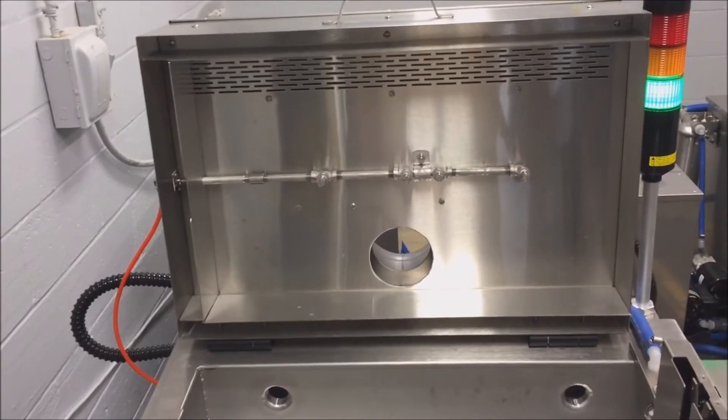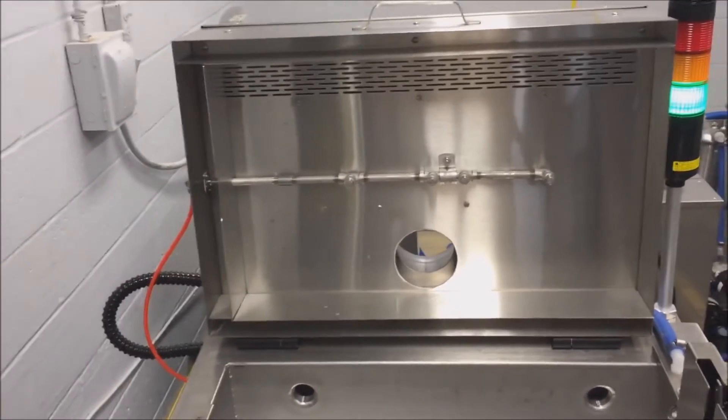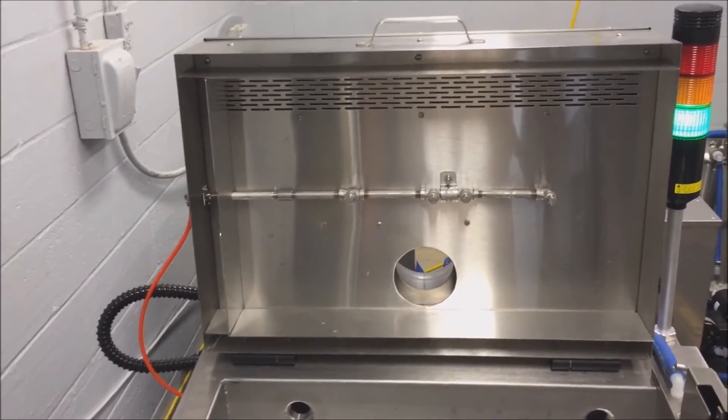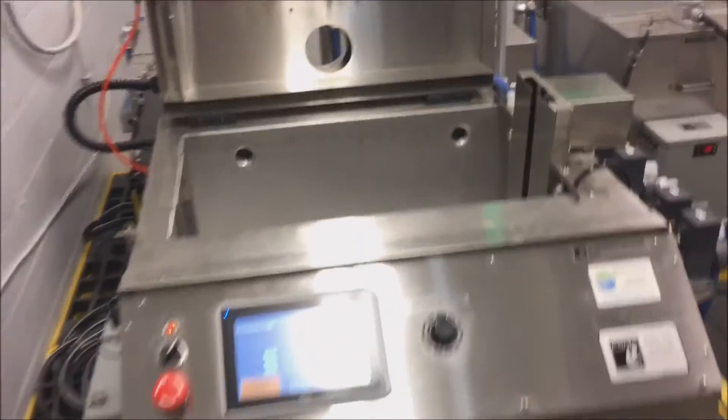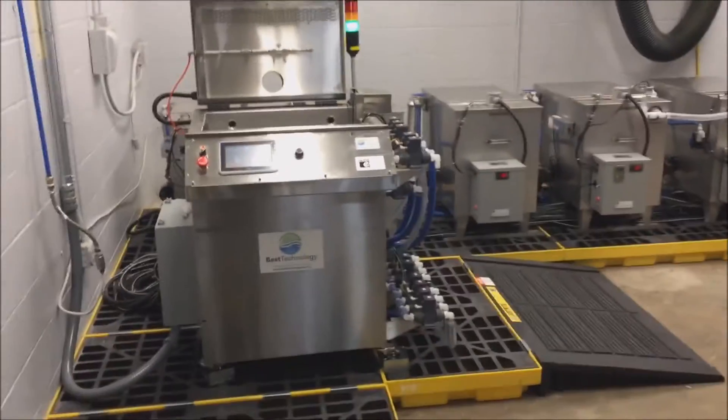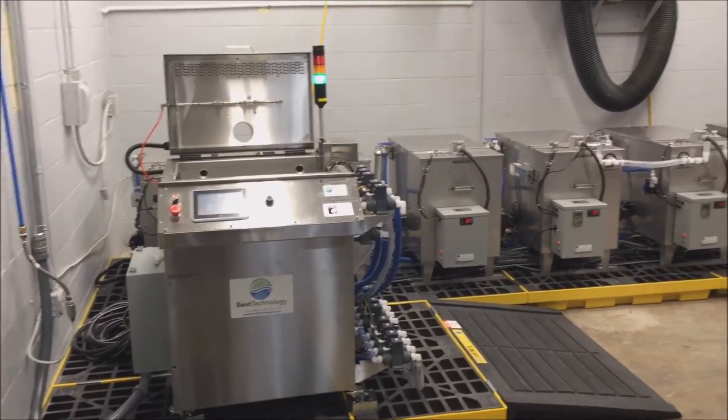This system is Best Technologies' Automated Citric Passivation System, designed to wash, rinse, passivate, rinse, rinse, and dry the customer's stainless steel parts.